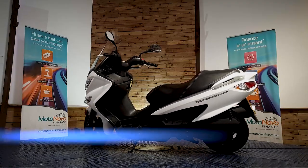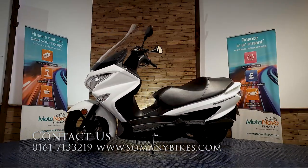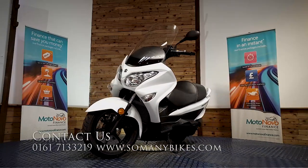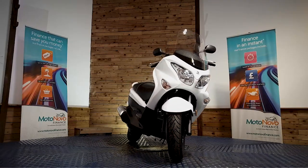You can visit us online at www.somanybikes.com, or call us on 0161 713 3219, or call into our showroom in Greater Manchester — by appointment only during these Covid restrictions.